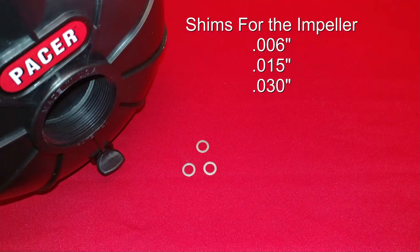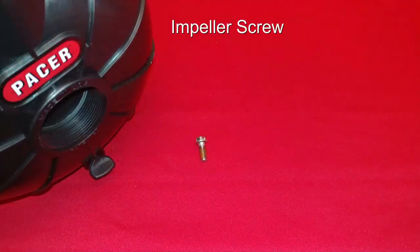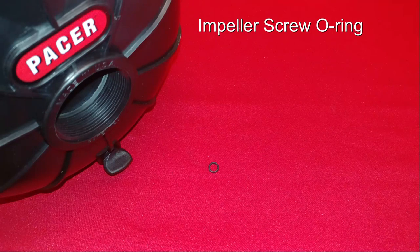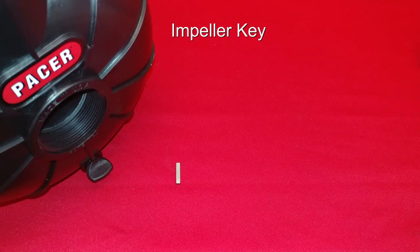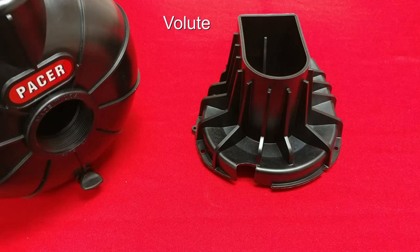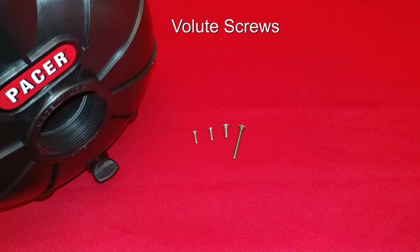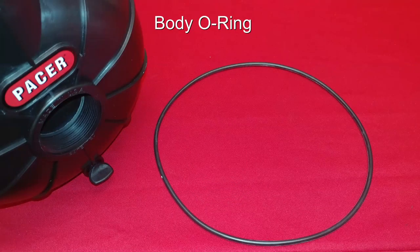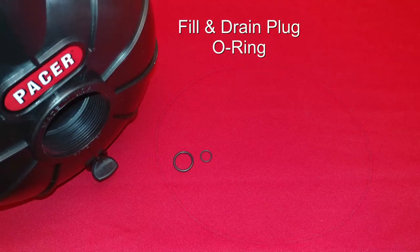Shims for the impeller, the impeller screw, impeller screw O-ring, the impeller key, the impeller, the volute, volute screws, the check valve, the body O-ring, and the fill and drain plug O-rings.